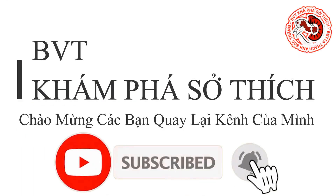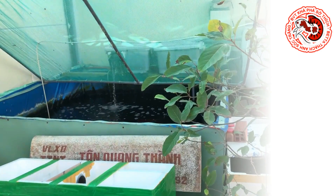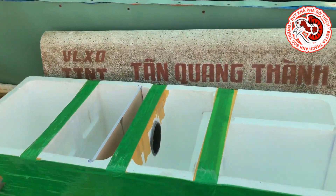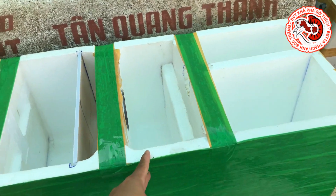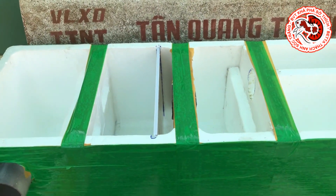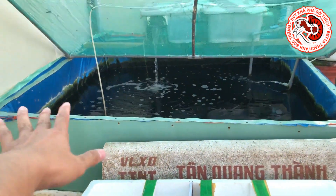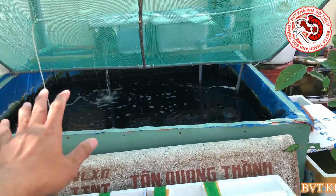Xin chào các bạn, chào mừng các bạn quay lại kênh BVT khám phá sở thích của Thạch Anh. Tiếp theo clip đầu tiên thì Thạch Anh đã làm thành công được một cái lọc gồm có 4 ngăn cho cái hồ cá 2 khối 2 của Thạch Anh. Cái hồ này thì Thạch Anh đã giới thiệu rất là nhiều rồi.